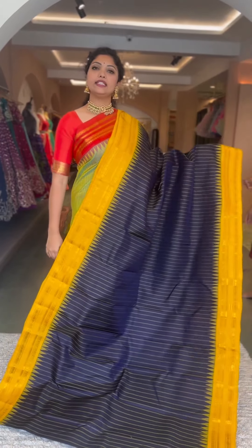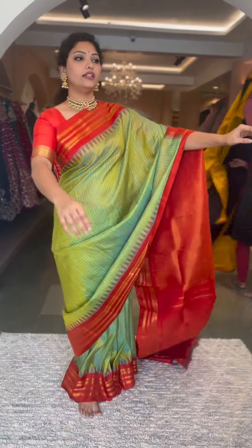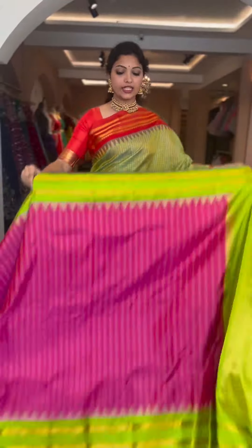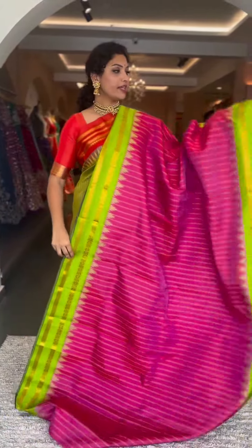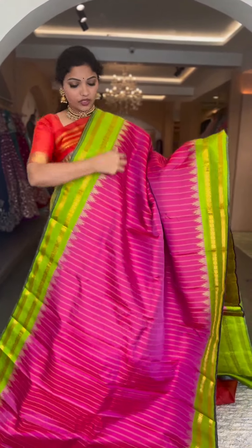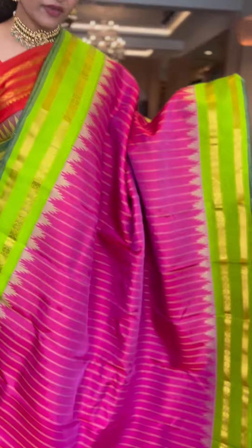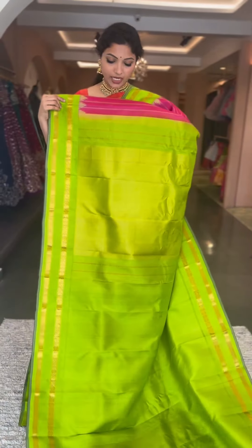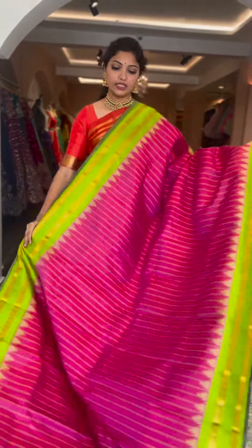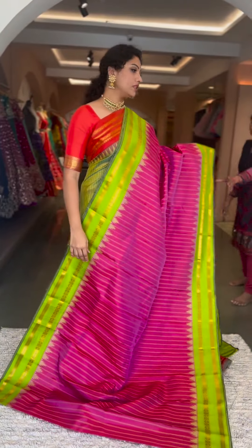We have one more color in the similar pattern — pink with a nice parrot green. It's a nice rose pink color, not baby pink nor rani pink. Vertical stripes on the body with resham, gap borders with gold zari temple style, contrast pallu and blouse, tissue pallu, plain blouse. ₹13,800, saree number seventeen.